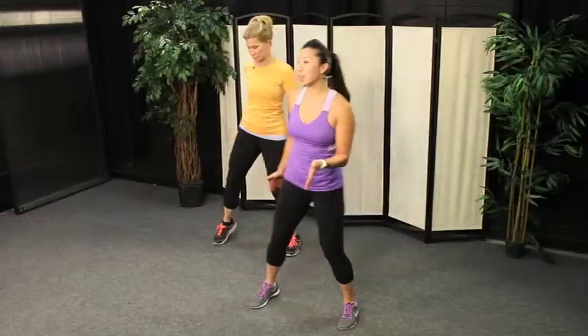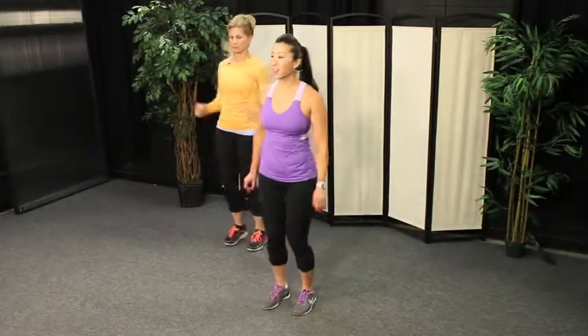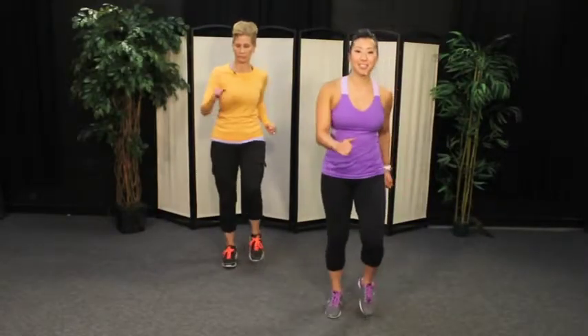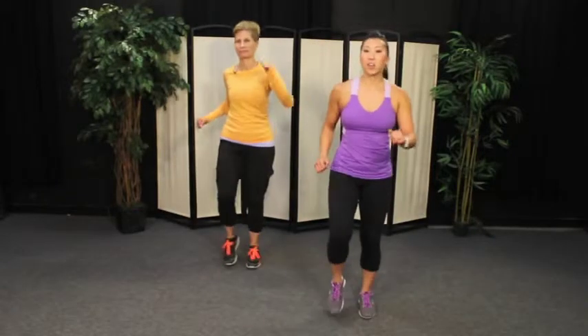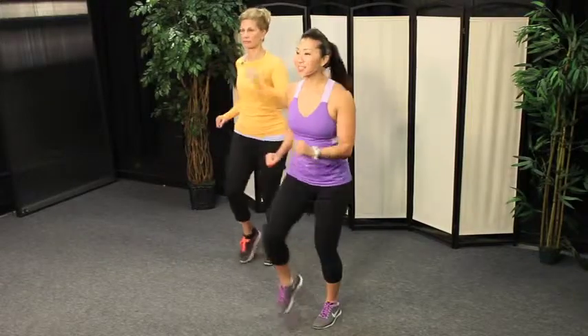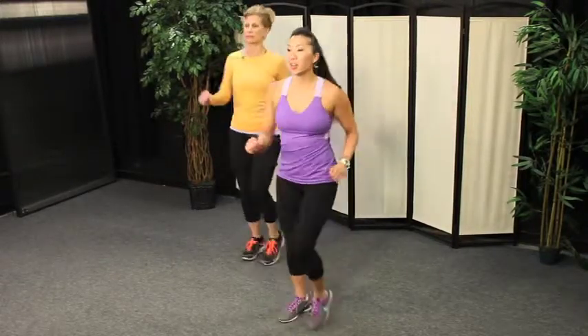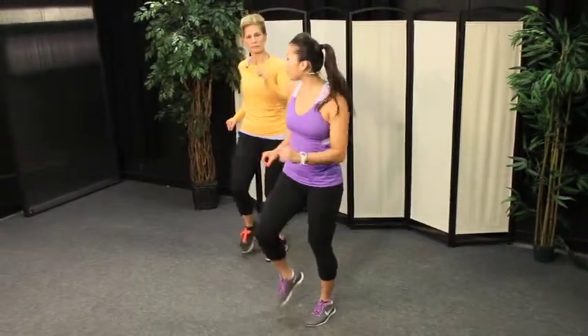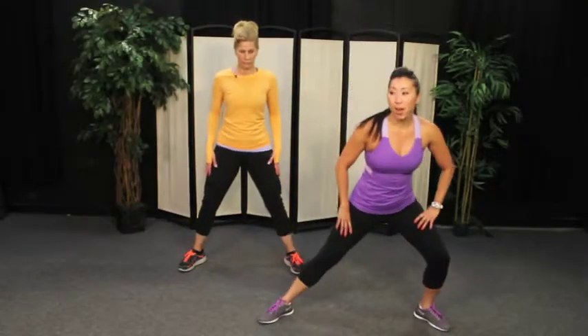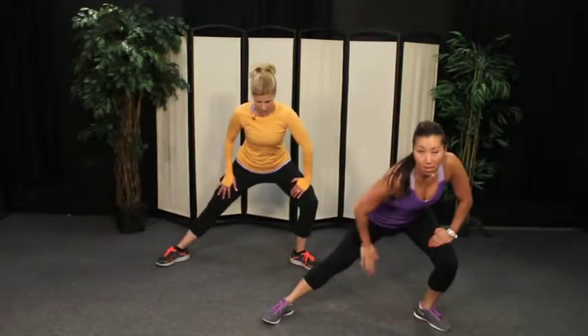Go ahead, let's bring it into a march, right and left — nice and light. Great job. You want to pump your arms a little bit, that's fine, or you can keep them down by your side. Just bring your heart rate down nice and slow. Nice light steps with your march. Great job. We're going to go ahead and start cooling down with a little dynamic stretching. Let's take our feet out nice and wide — we're going to start with a lunge to the right.